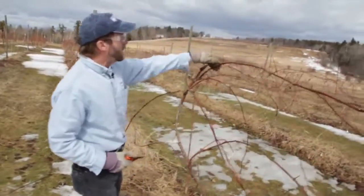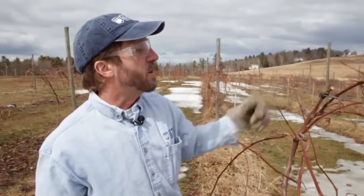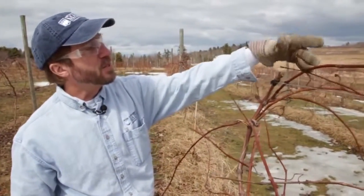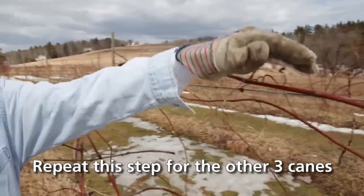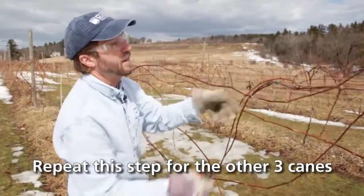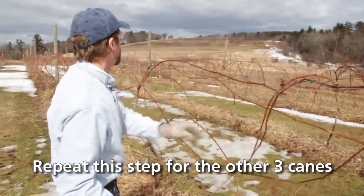Here we've got one that's going to go in this direction that looks very nice. I'm going to count — remember we want about ten buds on it — so we'll count: one, two, three, four, five, six, seven, eight, nine, ten. Then I just cut beyond that because the weaker stuff at the very end isn't going to produce very good fruit.